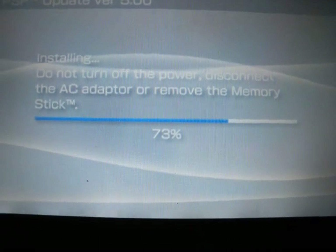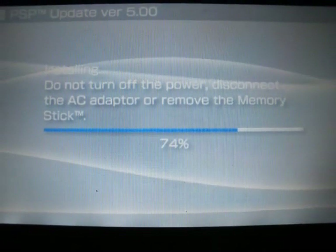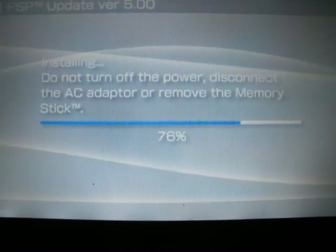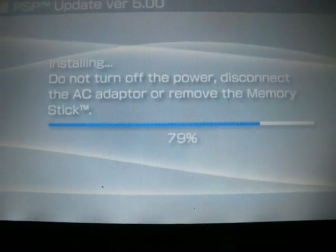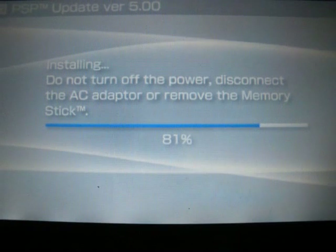I normally would do this with RemoteJoy, but you guys can't see what I'm doing. I can't guide you through updates using RemoteJoy, so I decided to do it on my camera. I've got it on the best setting possible. Hopefully it's clear enough for you guys to see.